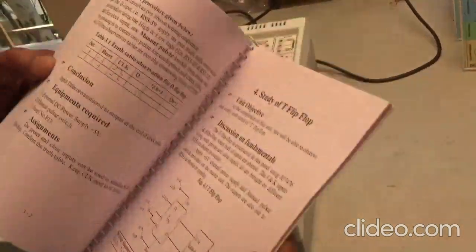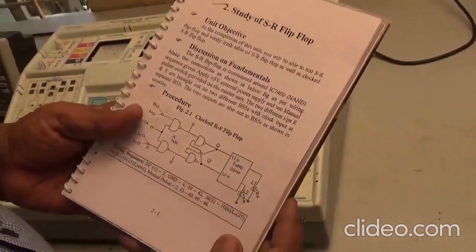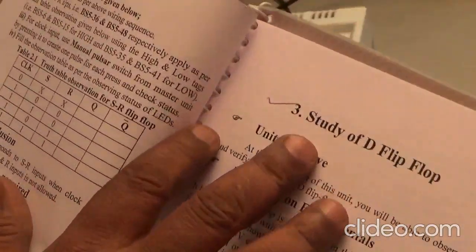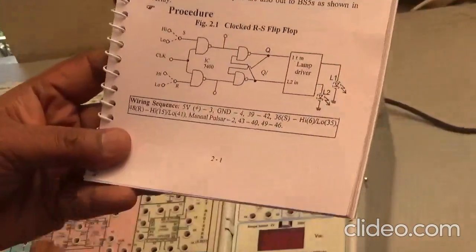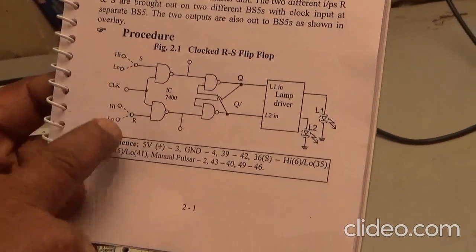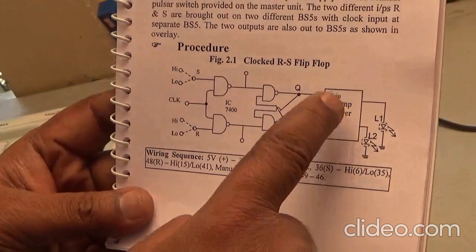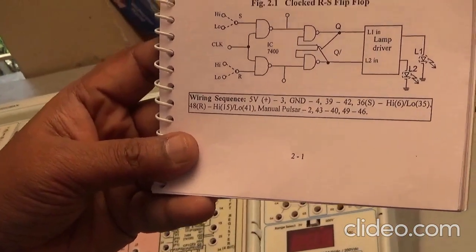In this small circuit I am going to perform two experiments: study of SR flip-flop and study of D flip-flop. For the SR flip-flop, the circuit diagram uses 7400 IC. We have to provide high and low signals, a clock signal, and this is the lamp driver — L1 and L2. Two LEDs are used in this circuit.